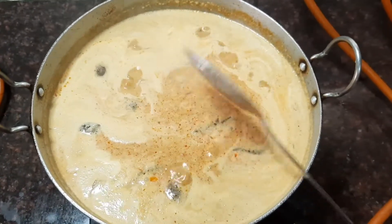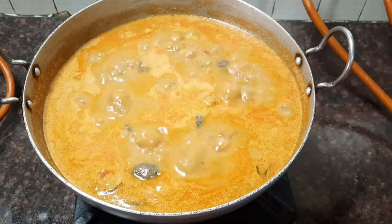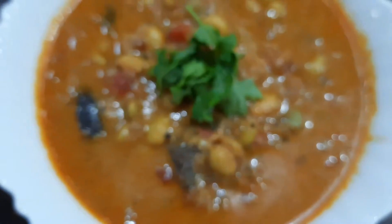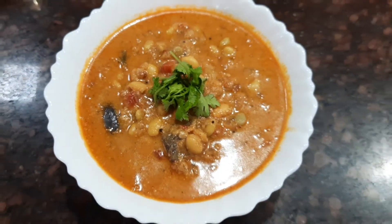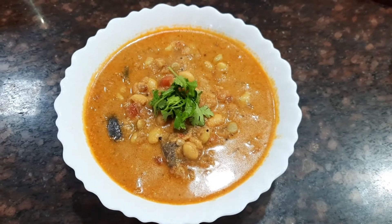This gravy is a great side dish for rice, idli, dosa, or even chapati. That's it friends — our delicious green beans gravy is ready. Do try this delicious recipe, like and subscribe to my channel, and leave your comments below.